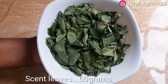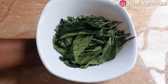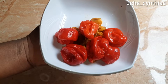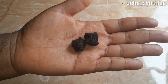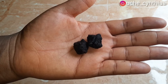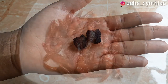Here are some plucked scent leaves, equally called Nchuanwu or Efirin in Yoruba. Here are some plucked pumpkin leaves, equally called Ugu in Igbo. Here are some red and yellow scotch bonnet peppers — you can use as much as your taste buds can handle. Here is a native spice which I call Ogiriopi. I call this spice small but mighty because it has a strong and distinctive flavour and taste. I urge you to use it in any native recipe you are making.